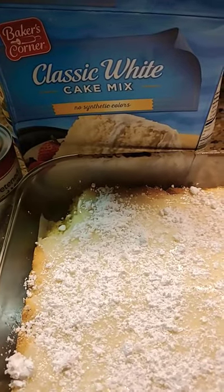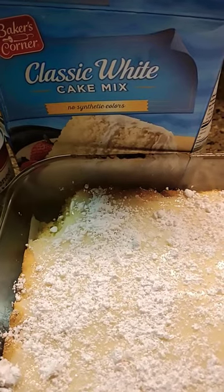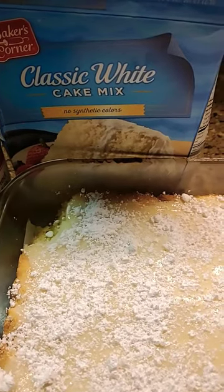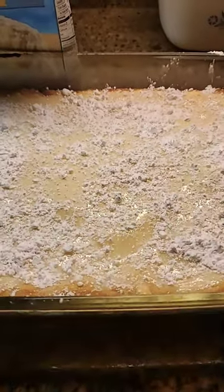For the best lemon bars you've ever tasted, get a box of white cake mix, add lemon zest, one egg, half a stick of melted butter, mix well, and press it down in a greased 9 by 13 pan.